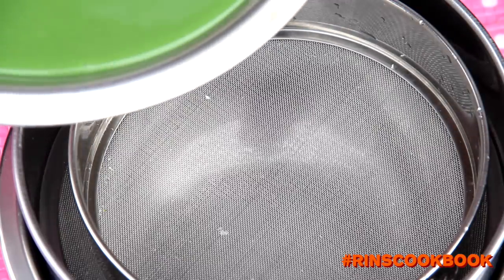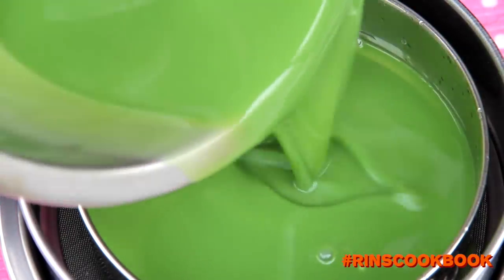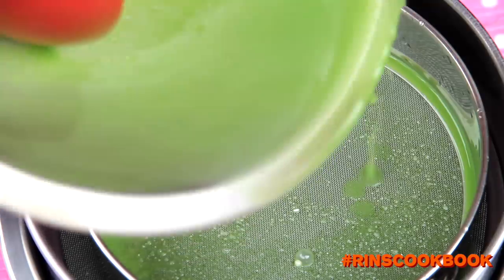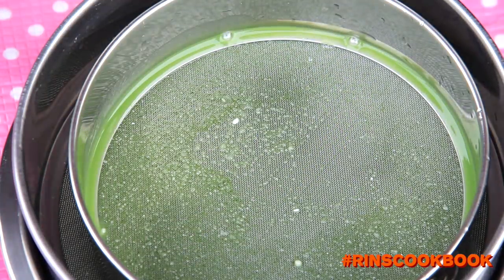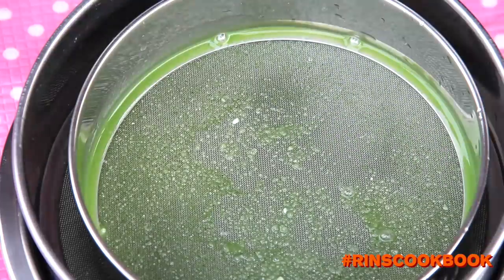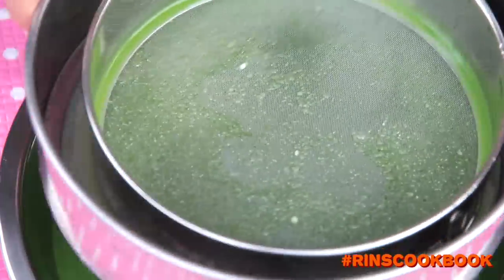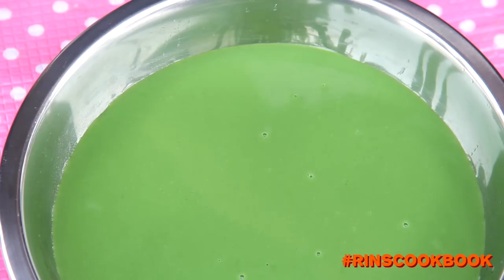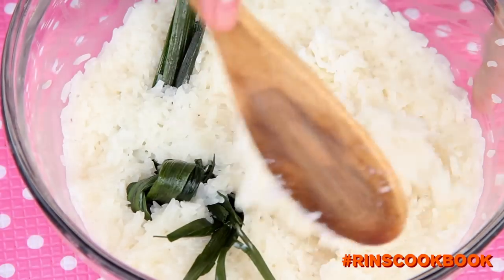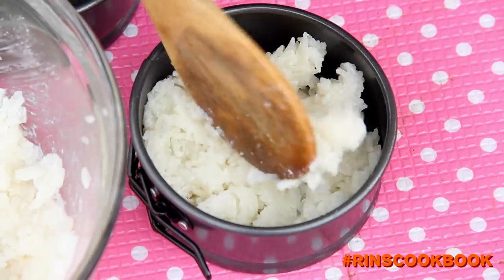To make sure that there are absolutely no lumps, we're going to strain it one more time. After 15 minutes, your rice is nice and ready. Using a spatula or some plastic wrap, press the rice evenly and firmly into your mold. Make sure that your mold is steamable.